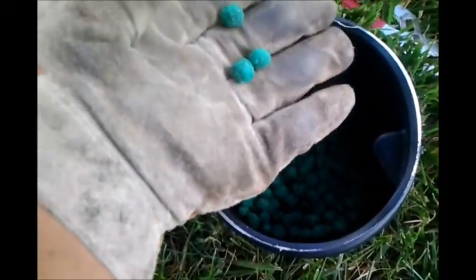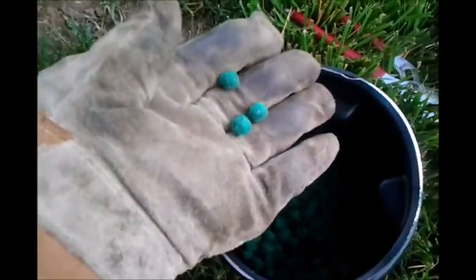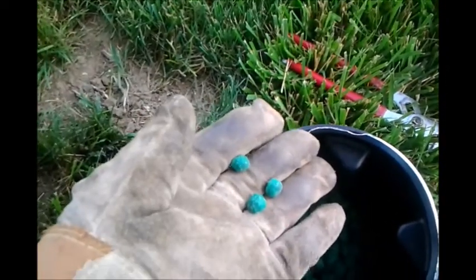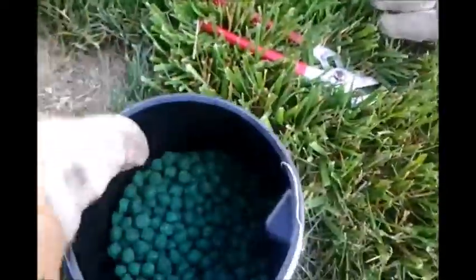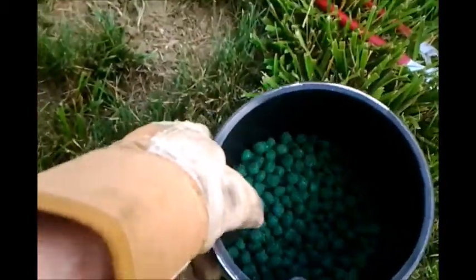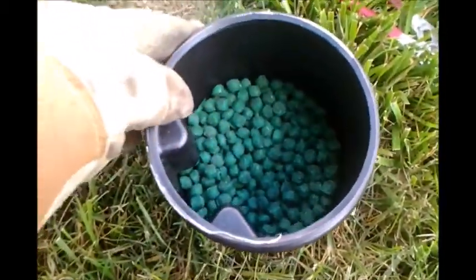It's called that because it's green in color, I guess. These are the pellets — they're waterproof, it says, so you can put them out in the rain. I'm not sure what the shelf life is. I've had these probably two or three years and I just put them in a coffee can. I don't have the original label — I'll show you a picture of that next.